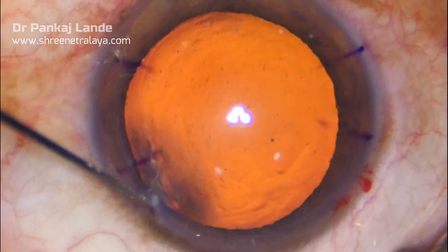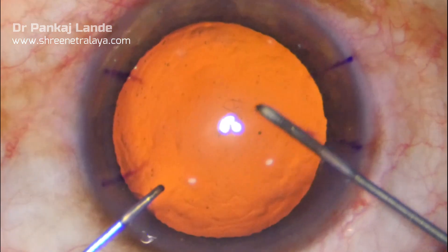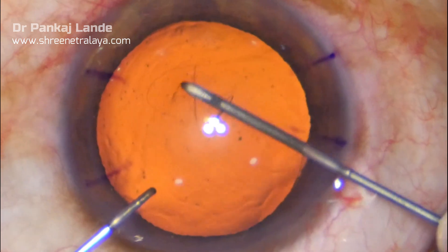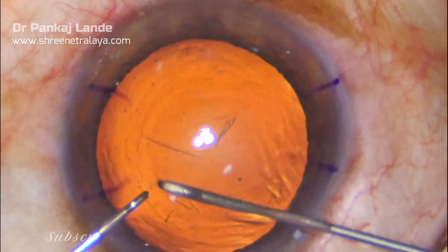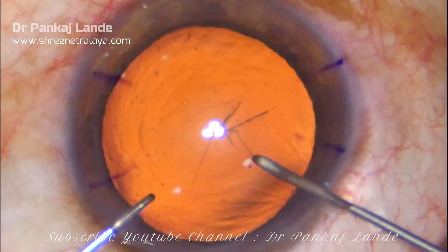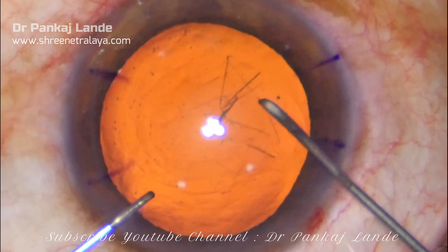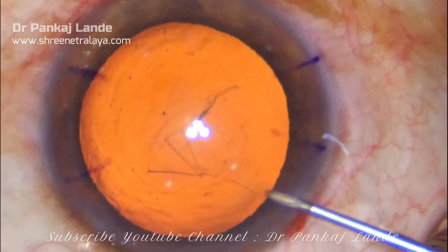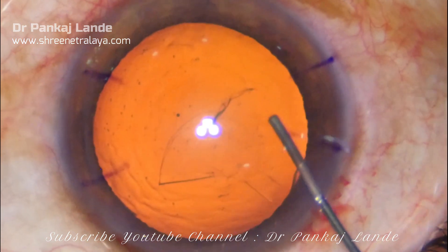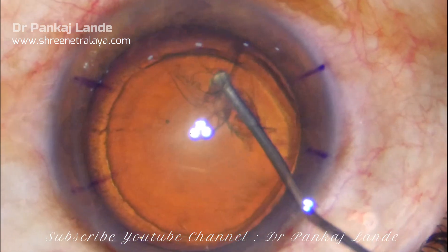CCC is performed under retroillumination glow. Hydrodissection is done and completed.